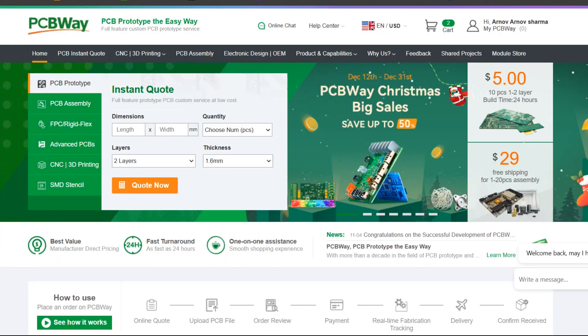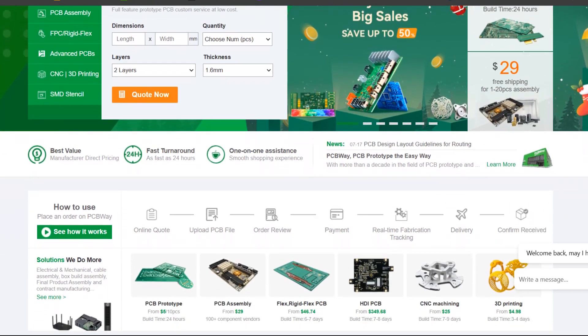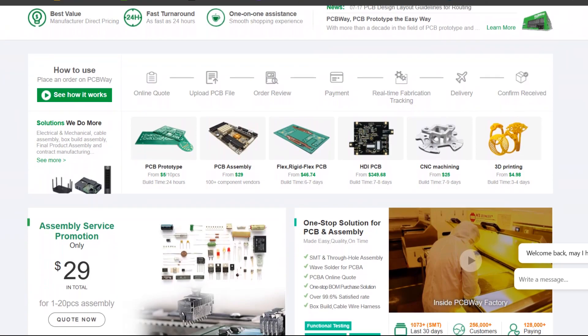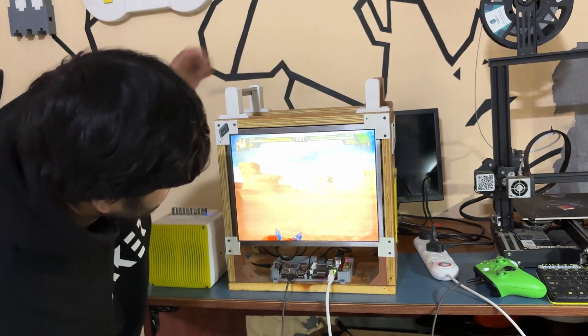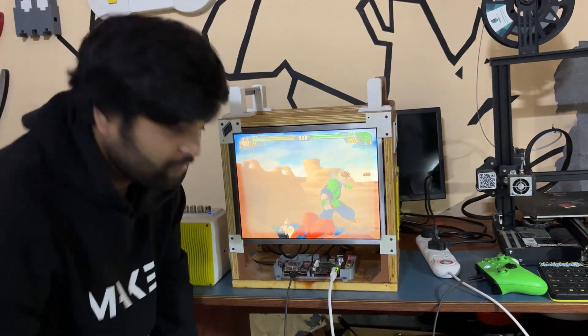We appreciate PCBWay's support of this project. Visit them for a variety of PCB-related services such as stencil service, PCB assembly services, and 3D printing services. Thanks for reaching this far, and I'll be back with a new project pretty soon. Peace out.